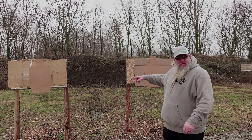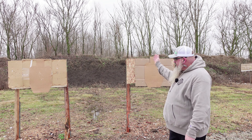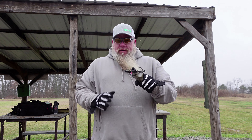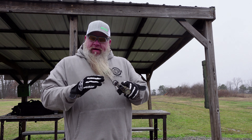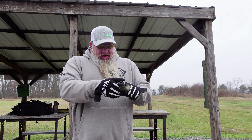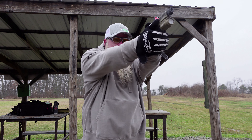We got a couple of USPSA targets set up. We're going to fire two shots into the A zone of the left, move to the right, transition back and forth until we run out of ammo. We're going to try something a little different this time — I've got 124 grain Berry's reloads loaded up, sitting on top of 4.8 grains of CFE pistol. So let's just see if it'll run all the Berry's bullets.